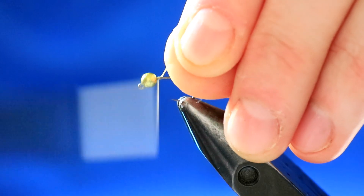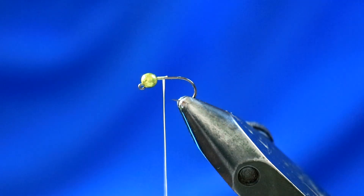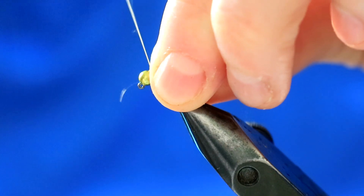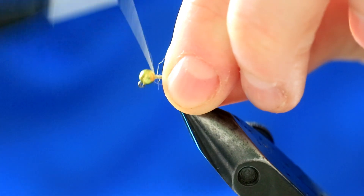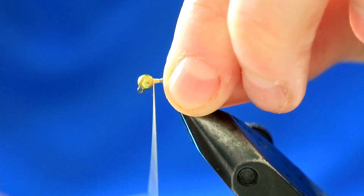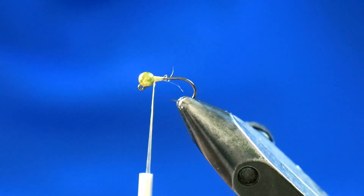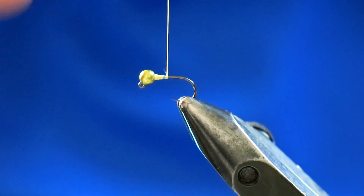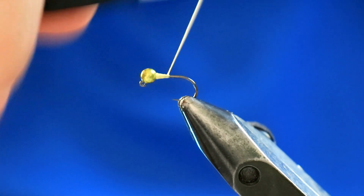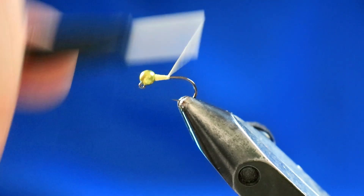I'm just going to catch in the thread and cut off the excess. First and foremost, you want to just trap that bead in place. Just build up a little bit of a stop next to the bead. Then take that thread down the body slightly and just build a slight taper up towards the bead — just like that. And that's perfect.